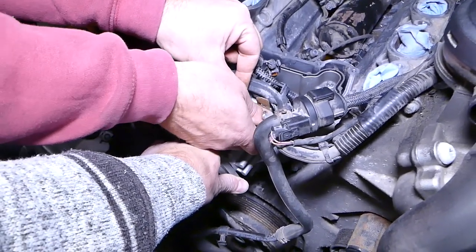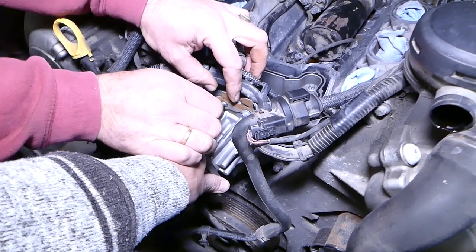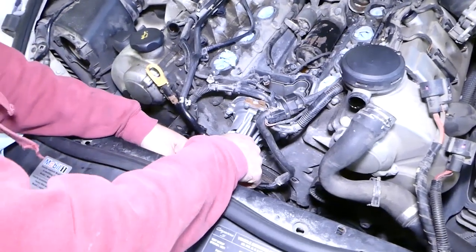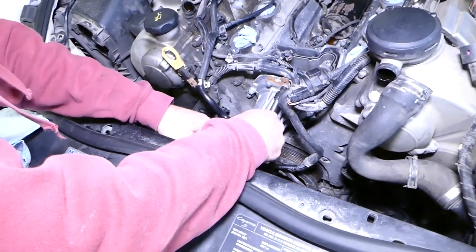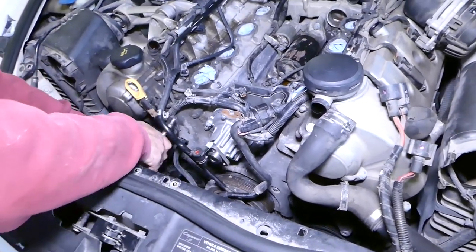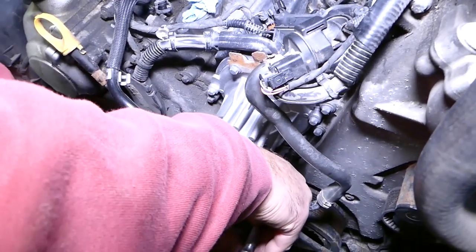Align the pump and push it in. Hold it in place while one person installs the bolts — don't forget thread locker on all of them. There's a holder for the wires on top. Torque each bolt to 10 Newton-meters in a cross pattern, alternating top, bottom, then sides. Reassembly from this point is in reverse order. If you're only doing the pump you don't need to worry about the coolant pipes.